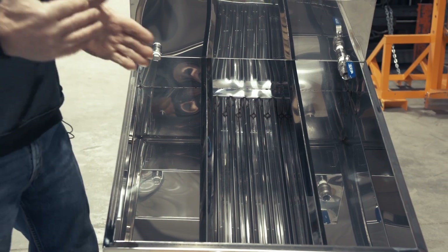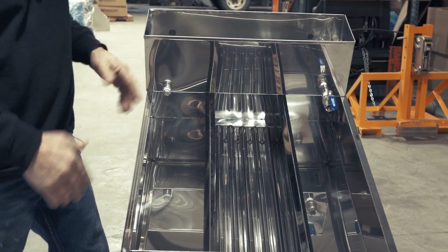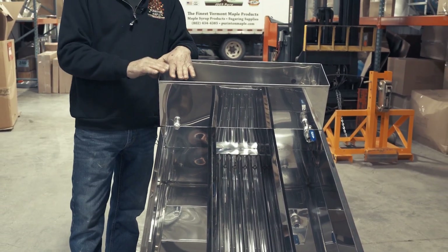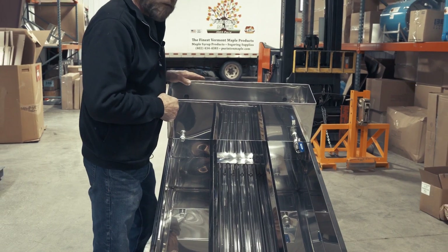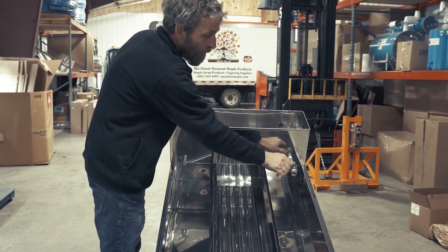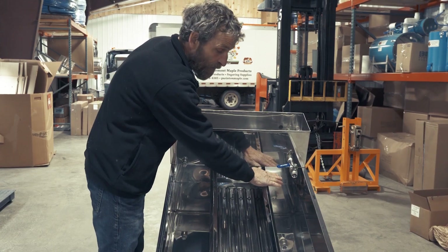On a backyard operation, that's probably where the majority of your heat is — right at the center of the fire. Raw sap from a storage tank would be going into this pan. Some people call it a warming pan or reservoir pan. There's a modulating valve right here, so you can continually add a little bit of raw sap to this compartment.